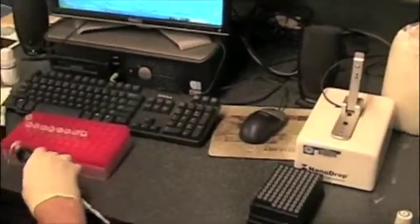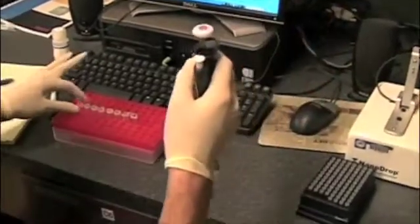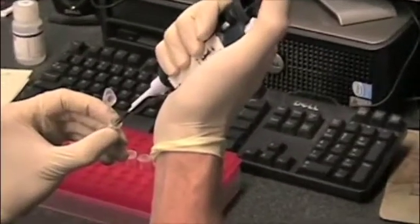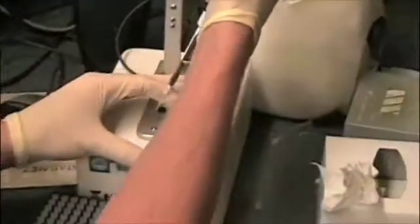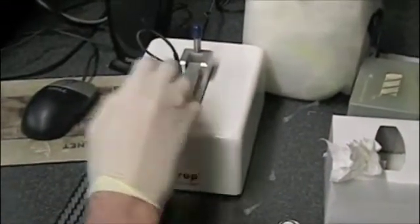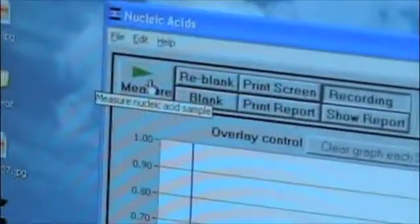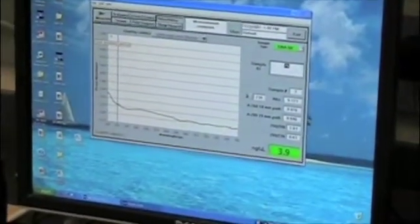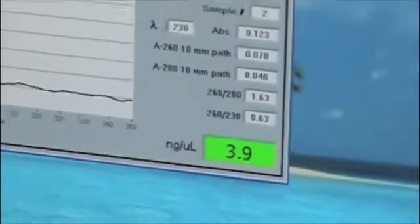Let's do one more for the video. Jonathan will continue with the remaining samples off tape. Pick up one and a half microliters and place that on the drop. It's important not to get any bubbles in that drop when it's on the bead, otherwise you'll get faulty measurements. The new sample is changed to 75, then simply click measure. 3.9 nanograms per microliter — not a terrible amount, not a terribly high amount of DNA, but some. On to sample three.